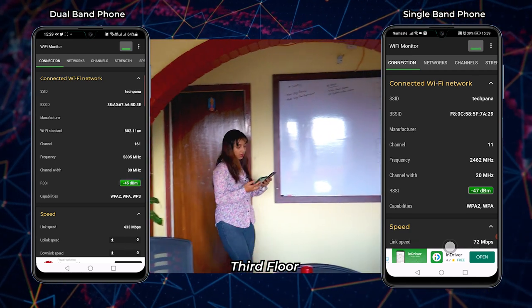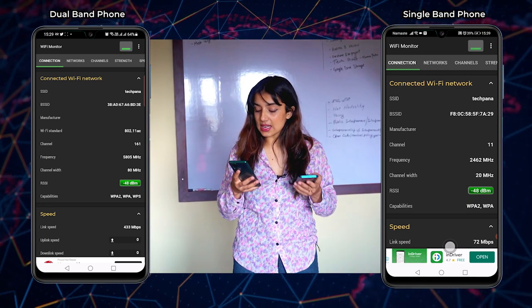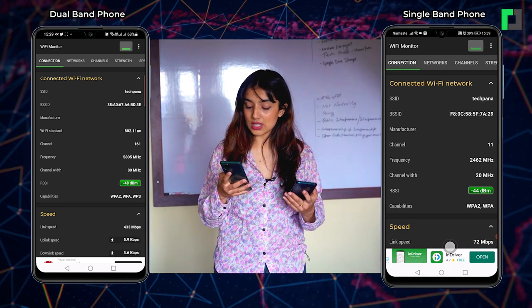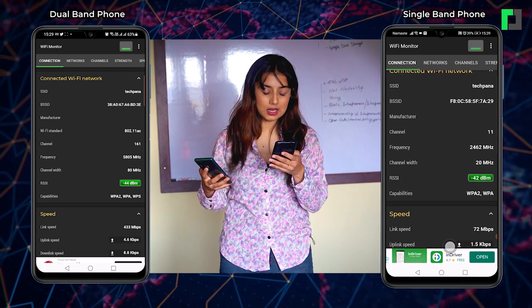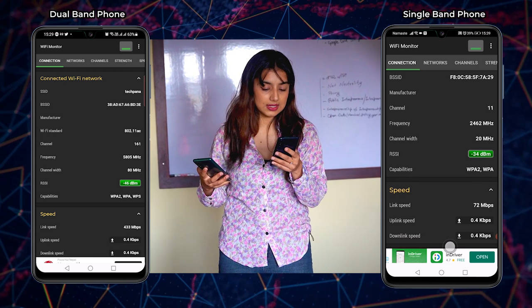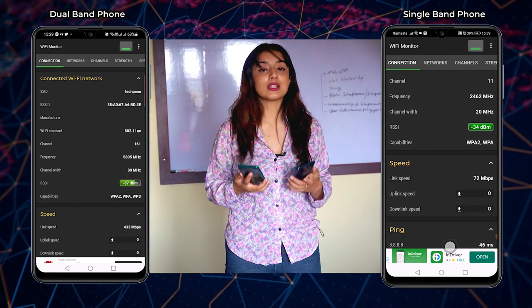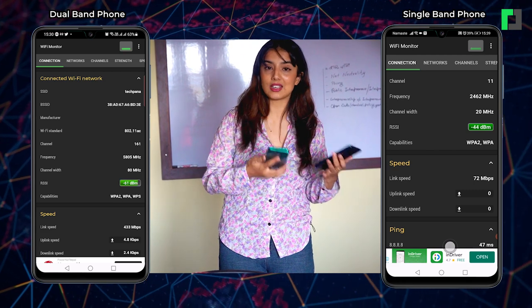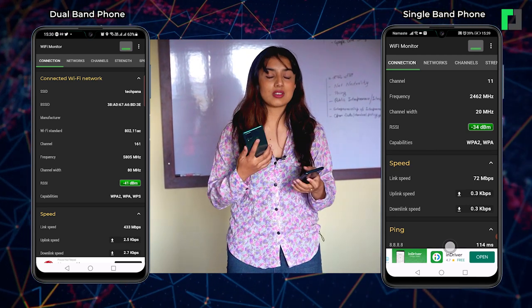Now at the main router location, using 5 GHz dual-band on the phone, the RSSI is 44 dBm and speed is 300+ Mbps. Switching to 2.4 GHz, the RSSI is 34 dBm and the speed is 72 Mbps. Overall, the dual-band support dynamically changes frequency, speed, and signal strength. The phone shows fluctuating speed and frequency as the connection switches bands.